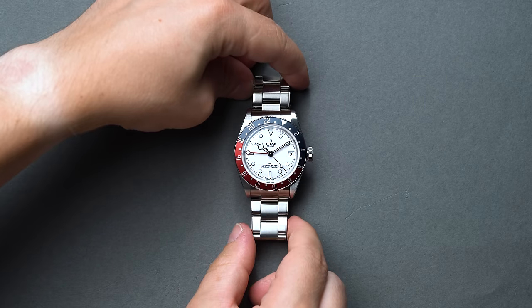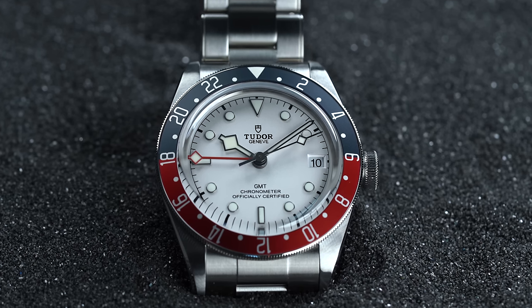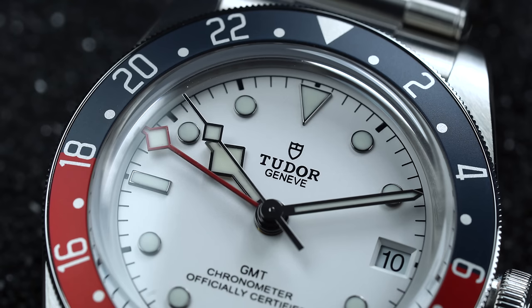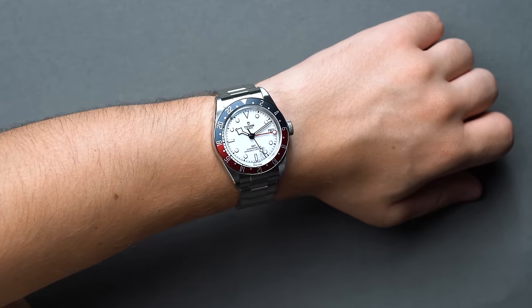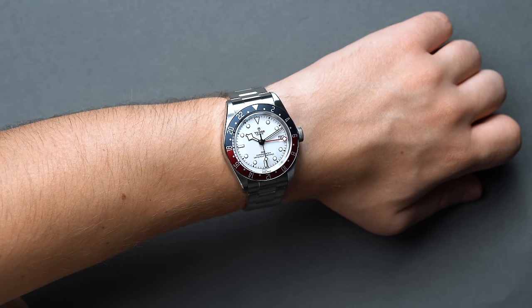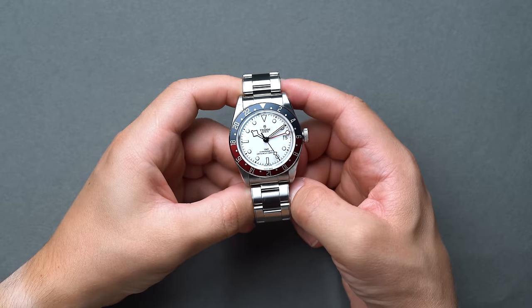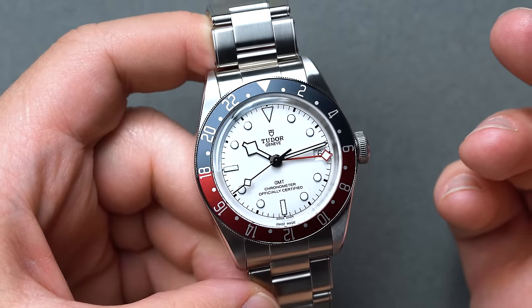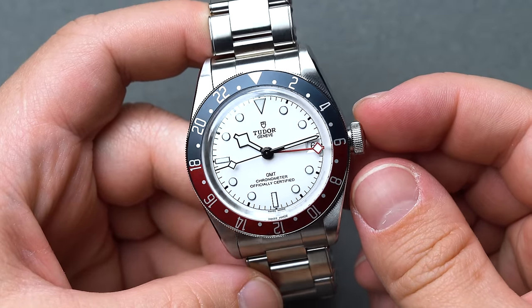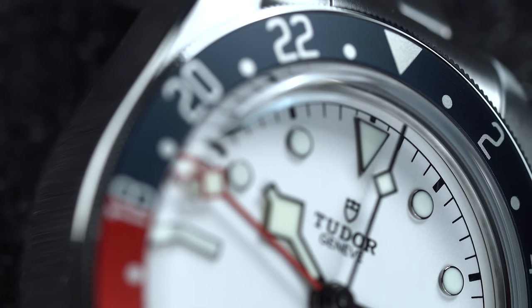In 2018, the watch world lost its mind with the release of the Tudor Black Bay GMT. Only recently did we see an update with the Opaline dial version. So far, we've only included darker dials, and we had to throw this in our guide not just for the sake of variation, but because the Black Bay GMT itself is a fully integrated powerhouse from Tudor if you're looking for a GMT in the entry-level luxury price bracket. There's a rare version of the Rolex GMT Master II reference 6542 that maintains the same white dial colorway as this Tudor GMT, so it's highly probable that Tudor, being Rolex's close familial companion, leaned on this 50s reference for inspiration. The pearl-esque Opaline dial with the Pepsi bezel is stunning, standing in stark contrast to the 95% of GMTs built with dark dials.